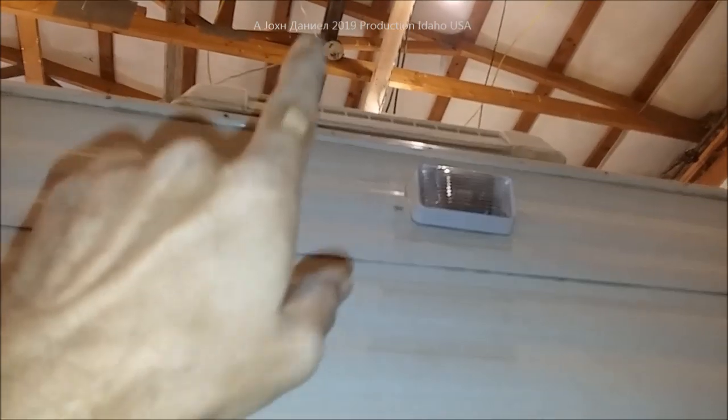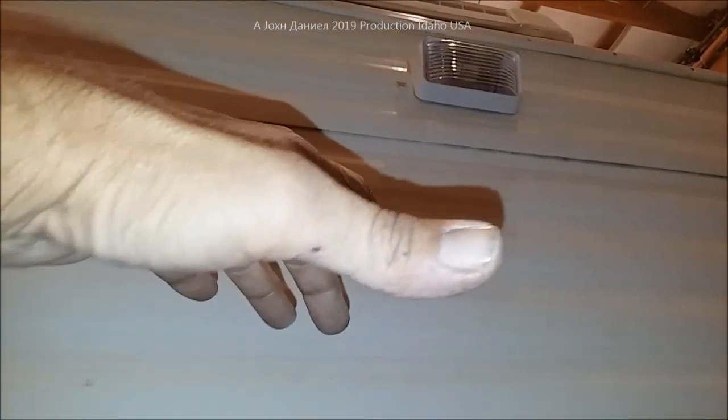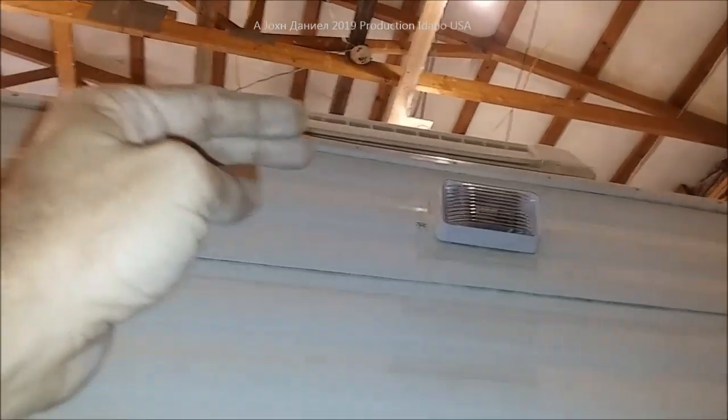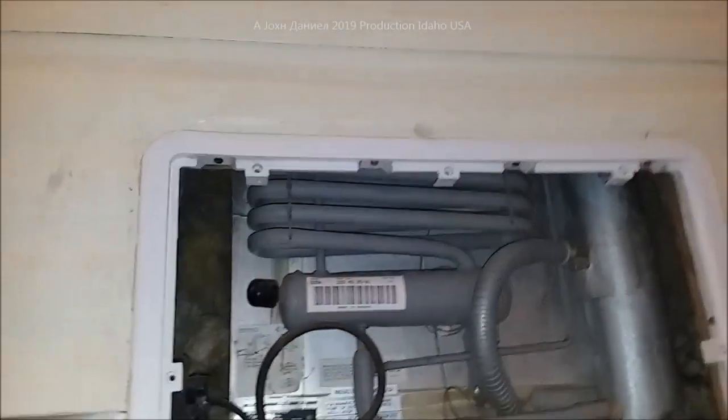Get a ladder and safely remove the top vent. Make sure the screen is intact. If it doesn't have a screen, get a piece of aluminum screen, fold it, fit it over the top, and replace the vent cover — some have metal tabs you need to bend back. In the eastern United States especially, pollen plugging up the screens is a major reason refrigerators burn out, so service it regularly.